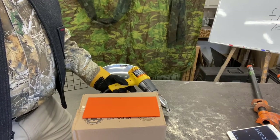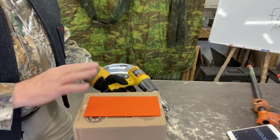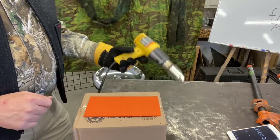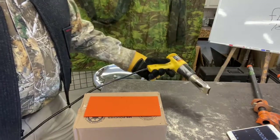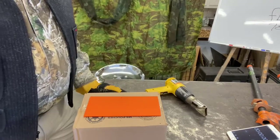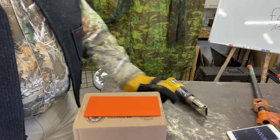I'm going to get started heating this up - everything is cold. Remember with your heat gun, you want to make sure you have a place ready to lay that gun down, because no matter what it touches, it's going to burn.